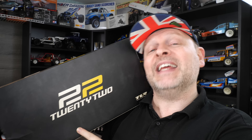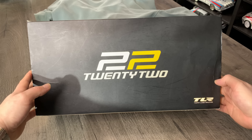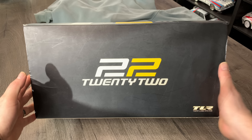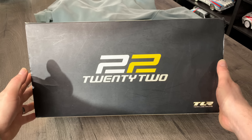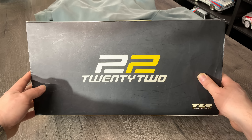Anyway, in this episode we've got to get this prepped up, get all the electronics in it, show you what it is, and hopefully take it for a bit of a spin to make sure it doesn't just break the minute we start. I was lucky enough to get this 22 from TLR — or Losi, Team Losi Racing, as they changed their name to. A massive thanks to Scott in the US who sold me two cars for a brilliant price.